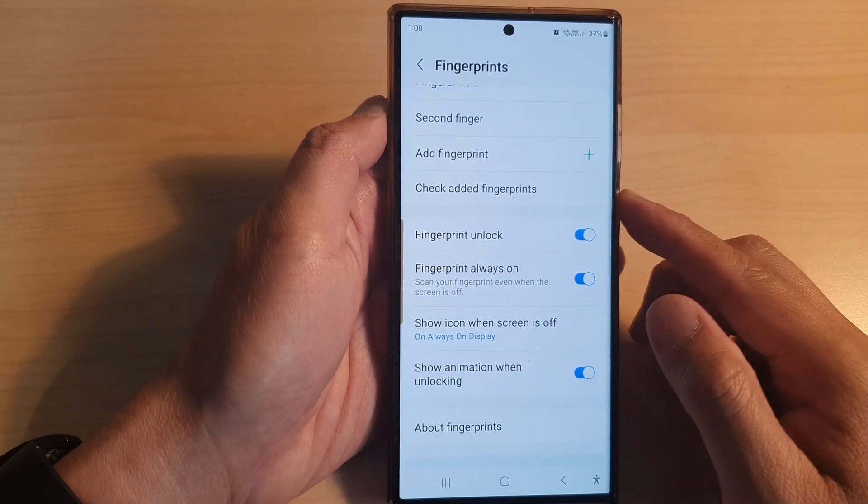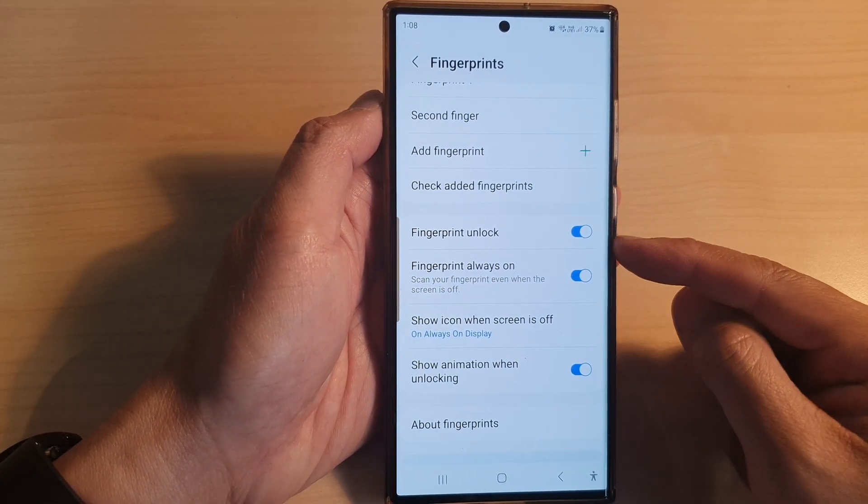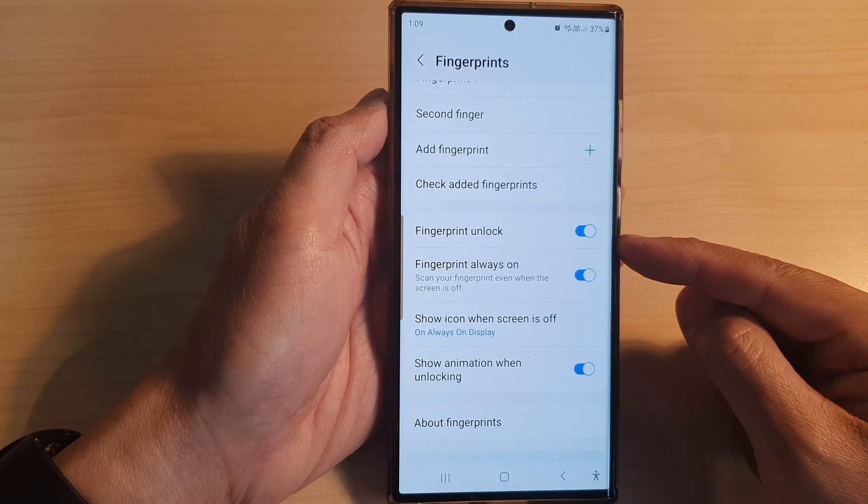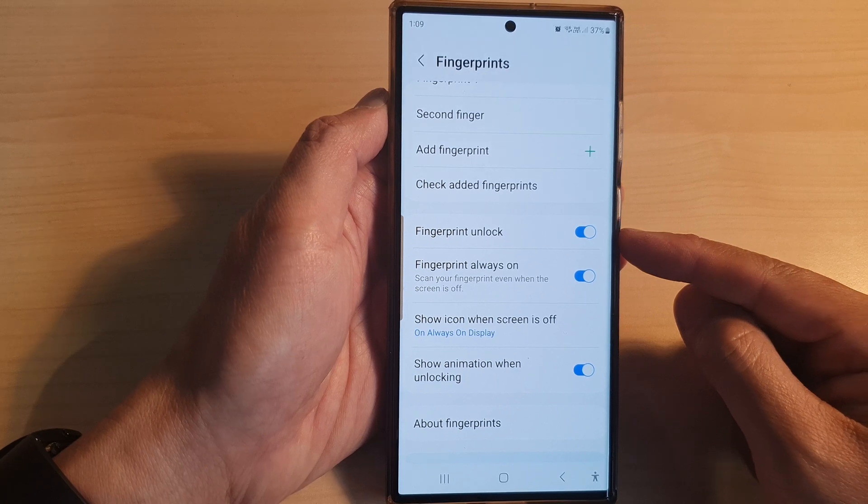Hey guys, in this video we're going to take a look at how you can enable or disable fingerprint unlock on the Samsung Galaxy S23 series.